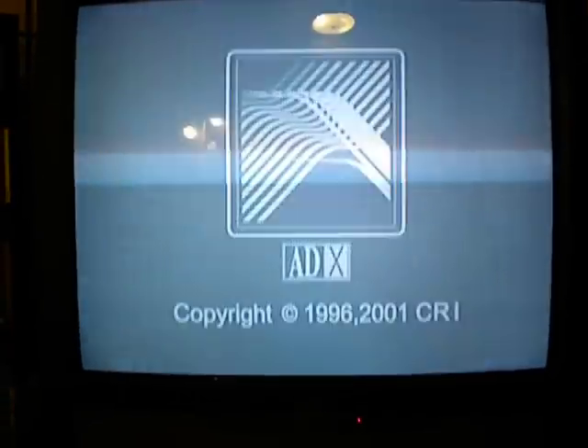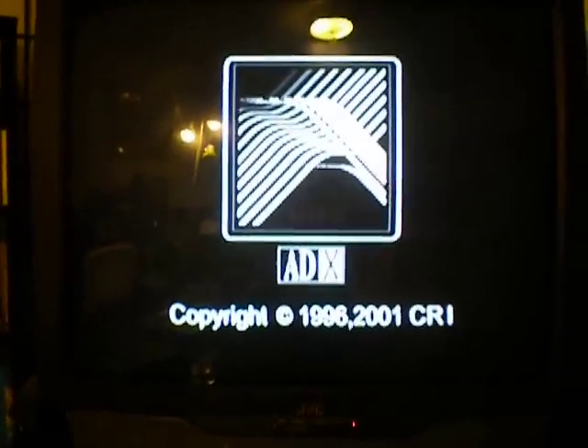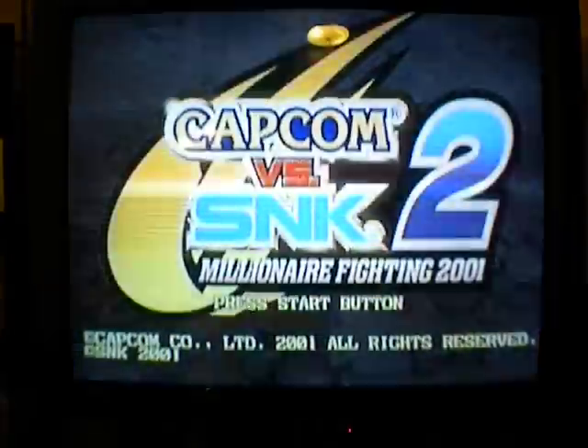Let's go ahead and skip all this here. It'll load up just like any regular Dreamcast game for your region. Loads up just fine. Capcom, here we go.